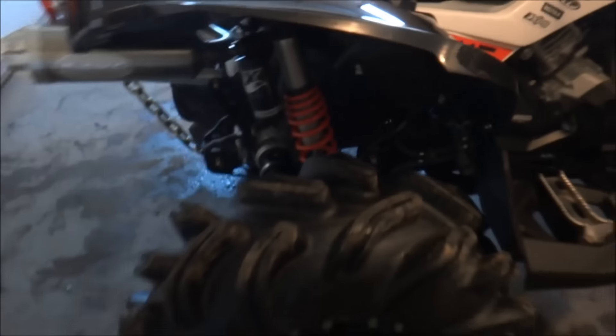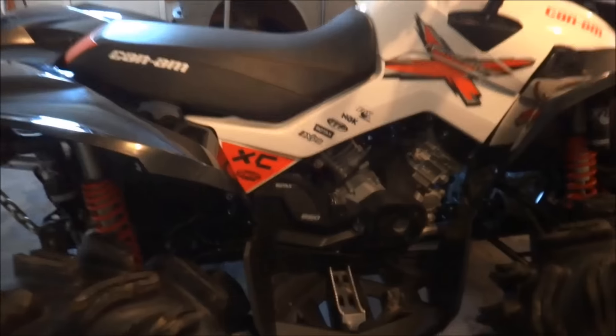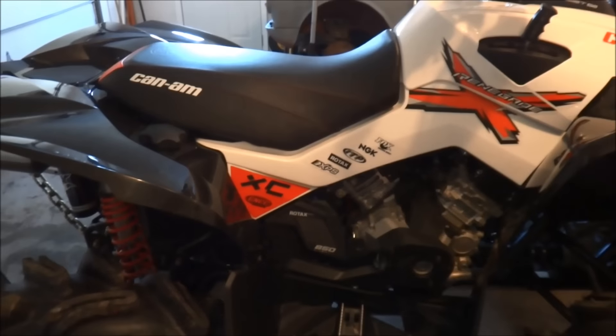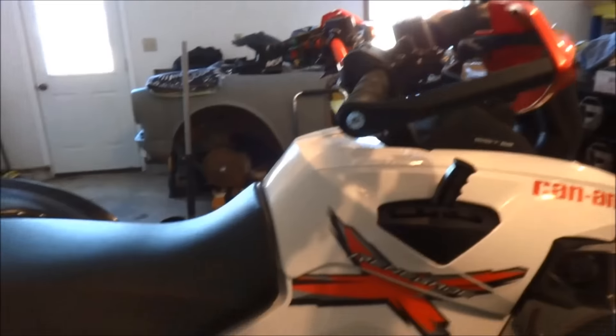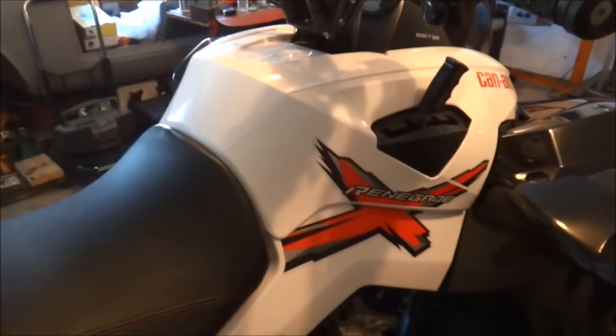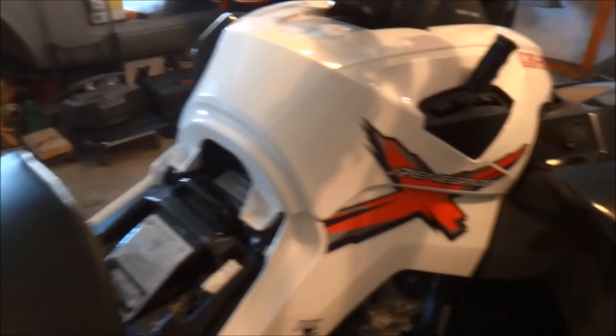You won't be able to see it but underneath there in the Pelican case I've got my Dobeck Gen 3.5 fuel controller, custom tuned by Jeff at Bomb Racing. Claims 7.5 horsepower and 11 pounds of torque with the duals. Also got the OMC airbox gasket which seals up the airbox watertight.